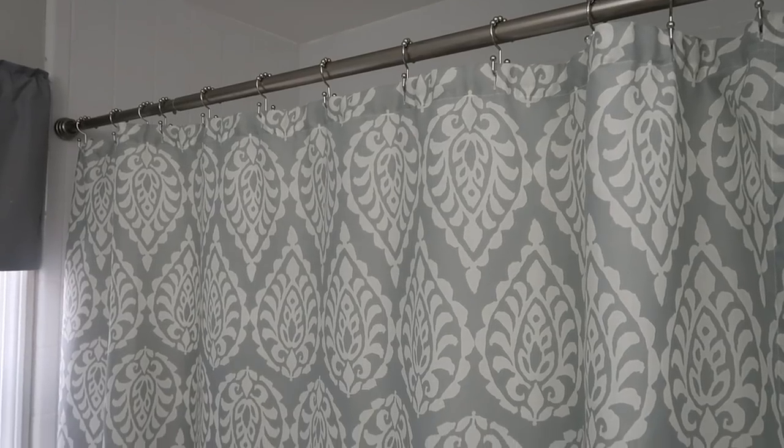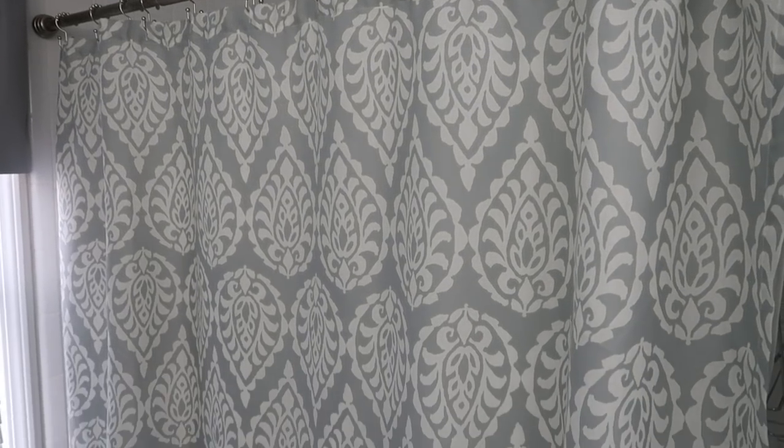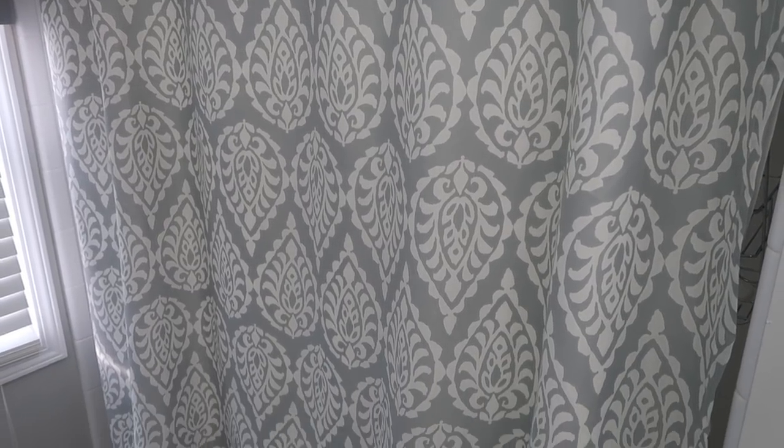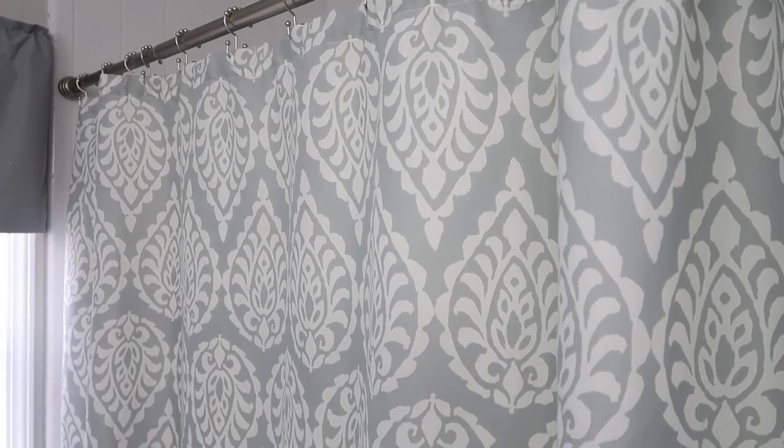This looks so much better. I desperately needed to change out the shower curtain, the liner, the curtain rod, and the hooks, so I'm really happy with how it looks — so much better.